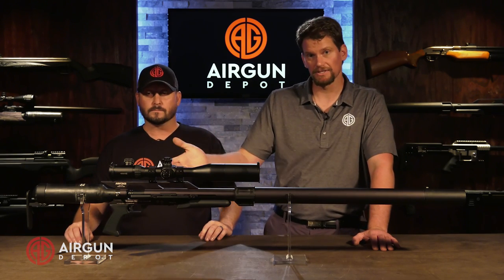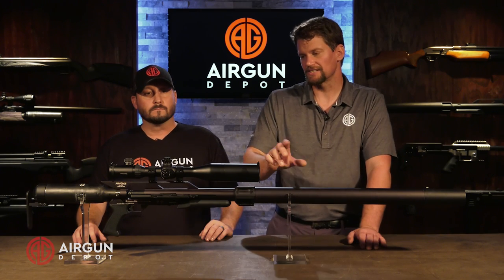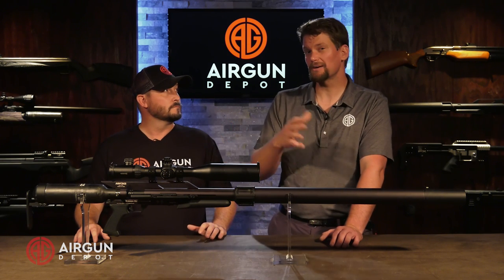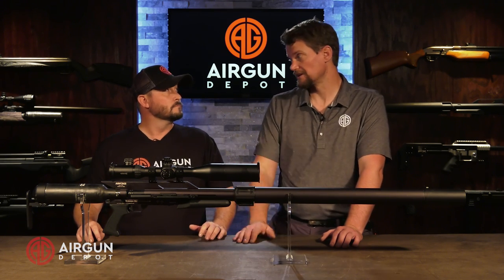For those of you who have already bought Texans, you're not left out. You can buy the carbon fiber tank as a separate option — just screw it into your gun and you're ready to go. There is one caveat though: the CF series Texans do come with a heavier hammer spring. So if you get the carbon fiber tank, put it on your Texan and fill it up to 3,600–3,625 PSI, you're going to experience some valve lock with projectiles under around 290–300 grains. We recommend filling it to around 3,300–3,350 PSI to shoot those lighter projectiles without valve lock.